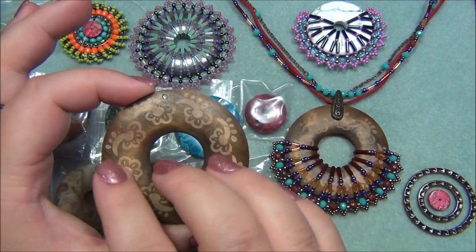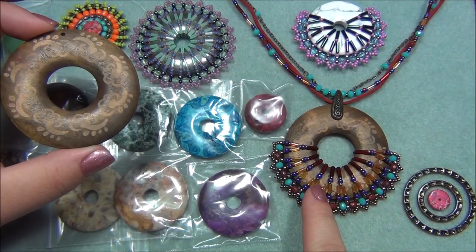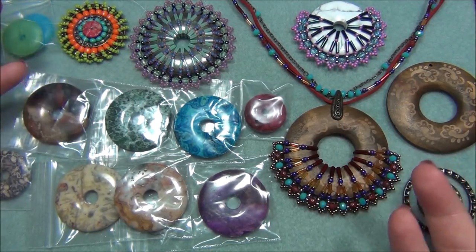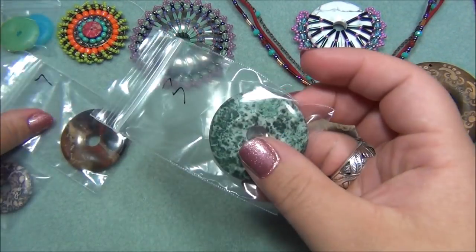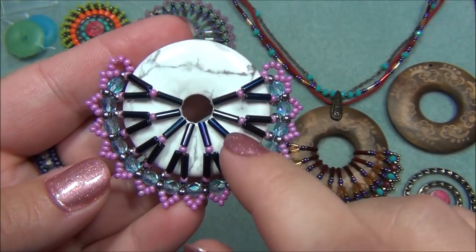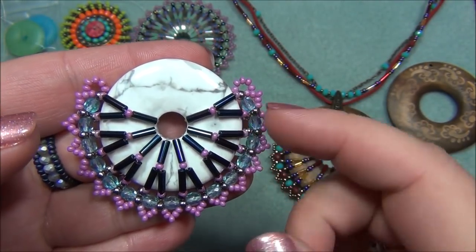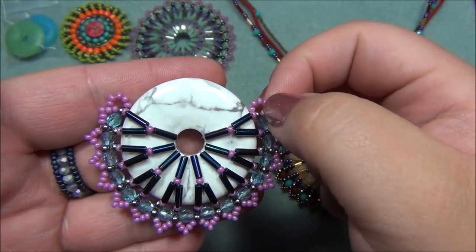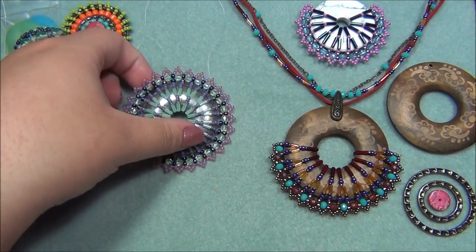I wanted to bead this but didn't want to cover the entire donut, so I only did half of it. I used different sized beads and I'll go over the sizes with you — it turned out beautiful. I'm so happy with it. I had bought a lot of other donuts and realized I'd probably be covering up the pretty patterns on the Crazy Lace Agates, so I didn't do those. I just went with stones that didn't have a lot of patterns. I'm going to put a chain on two loops and that will be my necklace.